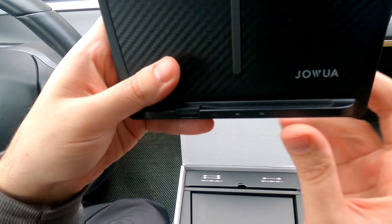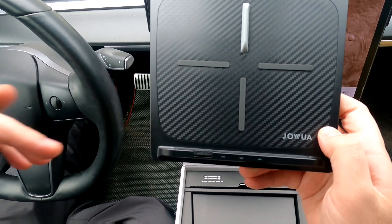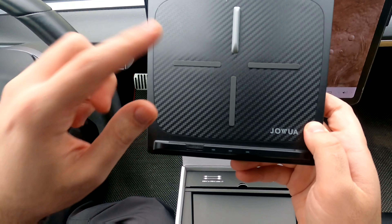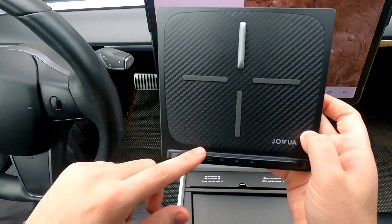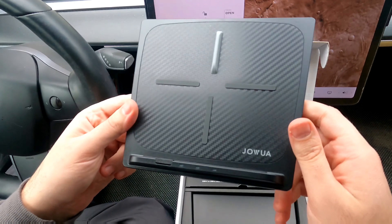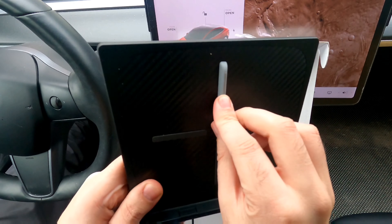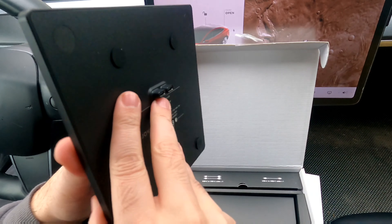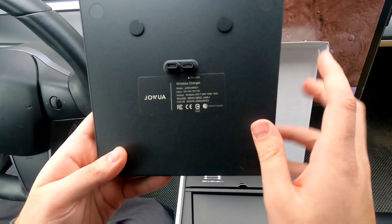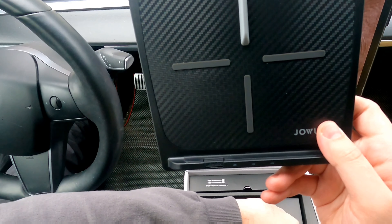What makes it stand out is that it supports dash cam and sentry mode for your Tesla. It has a slot for an SD card to record sentry mode footage, which is really neat. It's compatible with Model 3 and Model Y, includes different cables depending on your year, and even claims a 4-year, 100,000-mile warranty — which I hope is a joke, because if it is, it's pretty funny. It includes fast charging, but the dash cam and sentry mode aspect is the most interesting part — it's a two-in-one.